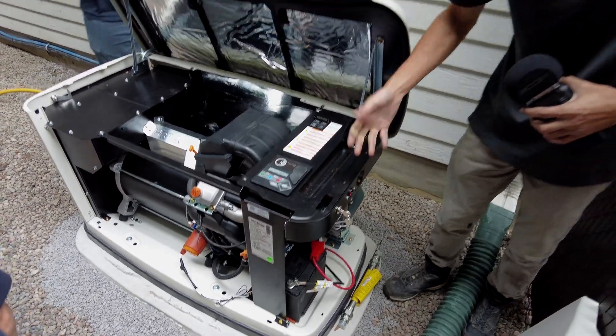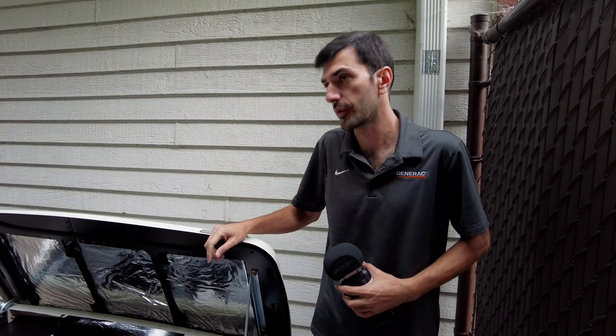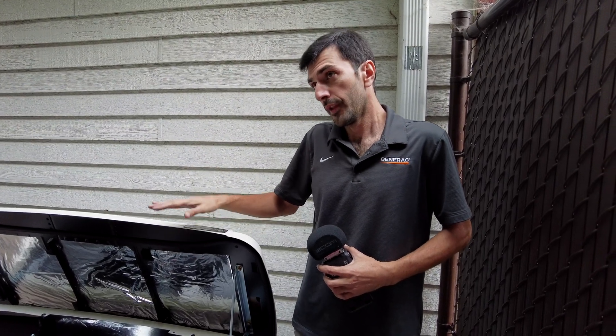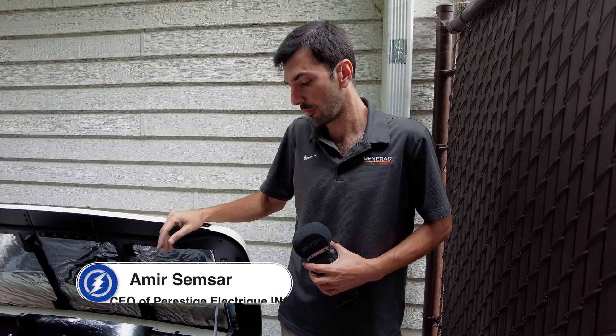The first one is after six months or 25 hours, then it's going to be per year. That's you guys? Yeah, you're certified to repair, maintenance, everything. So we will take care of the maintenance. We will send you the service contract.